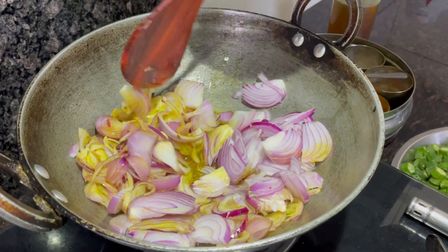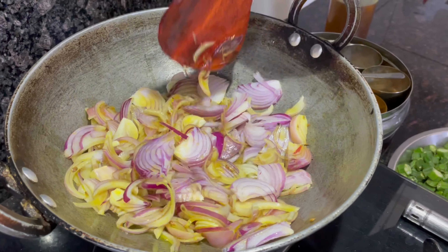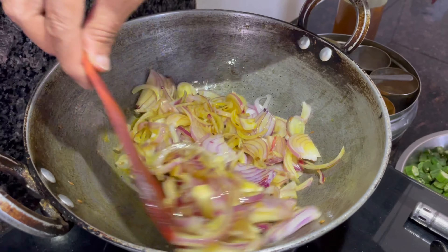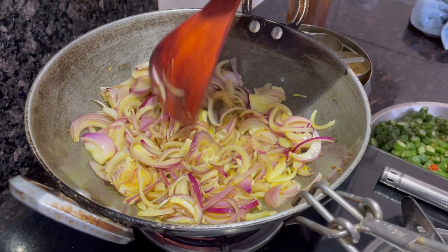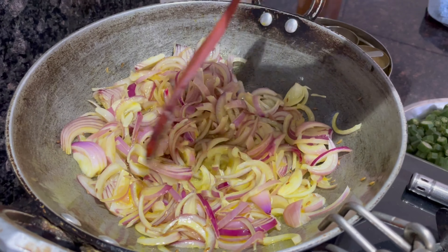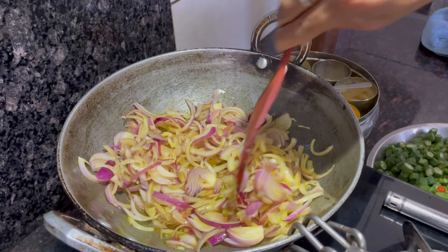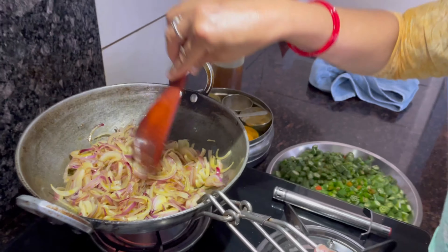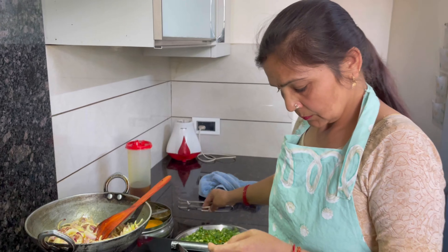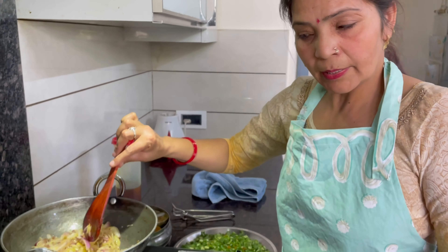After adding the oil, we will put the bhindi in carefully. Now we will plate it. We have about 2-3 minutes, we will get started.